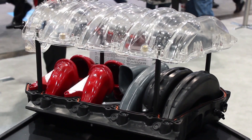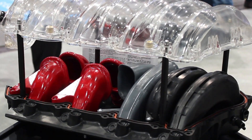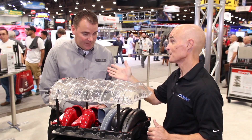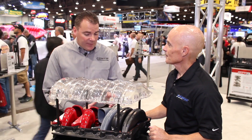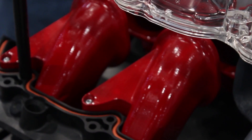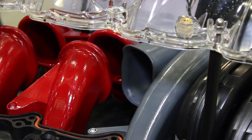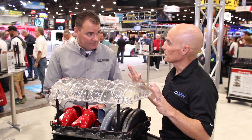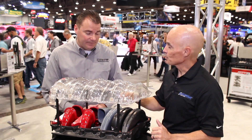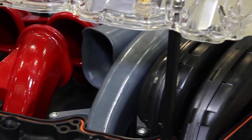This is an awesome looking display. The original runner was designed for just a street application with a little bump up in horsepower — it's always proven to be a great manifold. Now we've gone into a new design. We've got this gray runner that's a shorter runner design and straighter, and it bumps up the horsepower and torque about 500 to a thousand RPM for a higher, more race application. It's about a 20 horsepower increase over the original LSX3 design runner. So you guys are changing the runners to adjust the manifold for different displacement motors and different camshafts, different power outputs — that's correct.